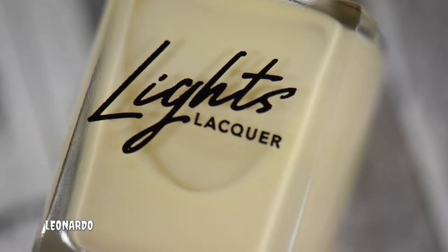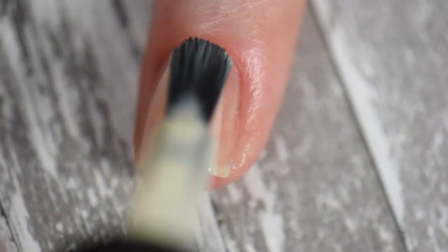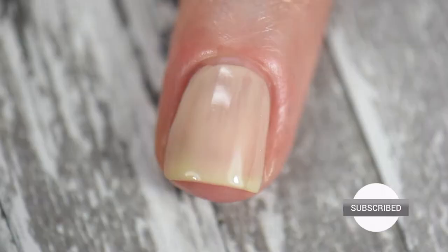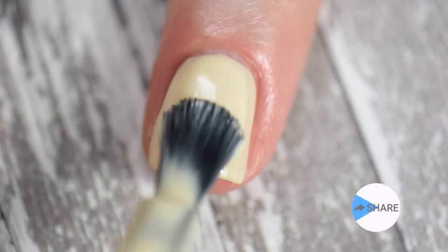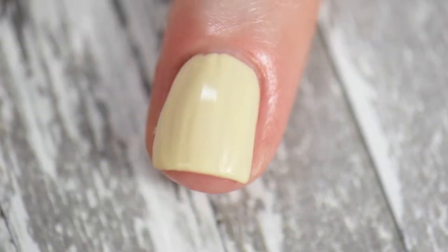This one is Leonardo. Leonardo is an off-white to cream-colored semi-transparent jelly. It applied really nicely, especially with that paddle brush. I would say it does take three coats to reach opacity, but that is the case with all of these polishes in the four-piece collection. Everything was pretty smooth and easy — no running or pooling — and on top of that, it was easy to remove as well.